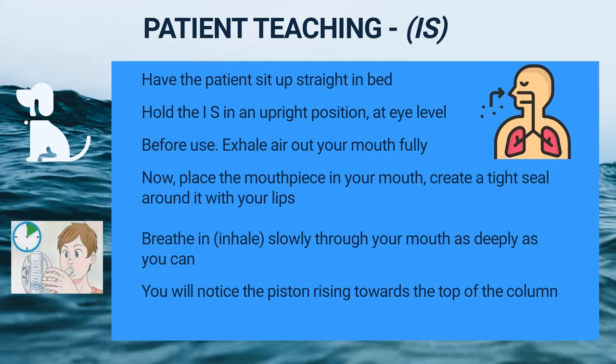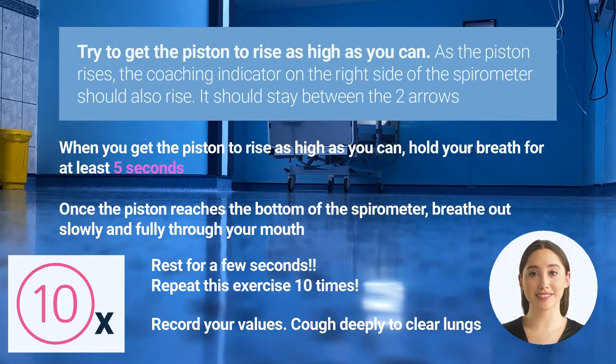Place the mouthpiece in your mouth and create a tight seal with your lips around it. Breathe in as slowly and deeply as possible. You'll notice the piston rising toward the top of the column — the deeper you breathe in, the higher the piston will rise. Try to get the piston to rise as high as you can. As the piston rises, the coaching indicator on the right side of the spirometer should also rise and stay between the two arrows.